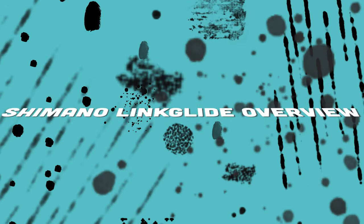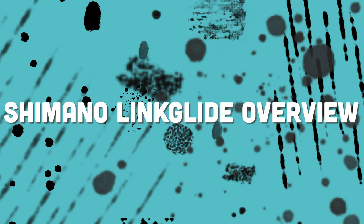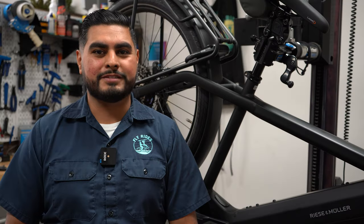Shimano is a household name for cyclists around the world. Today we're going to go over the newly released Shimano Linkglide drivetrain system.